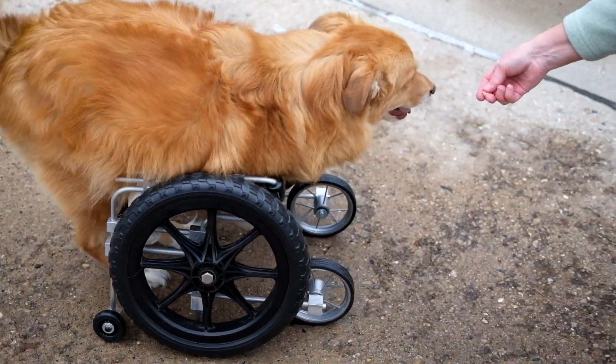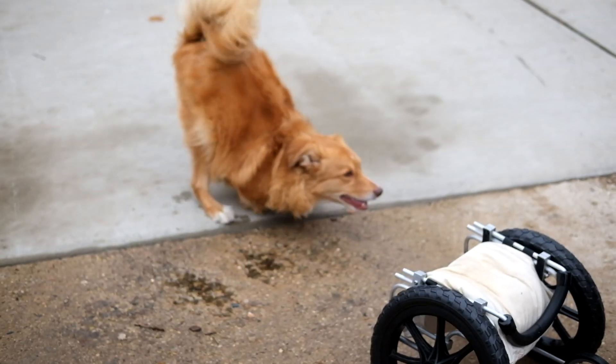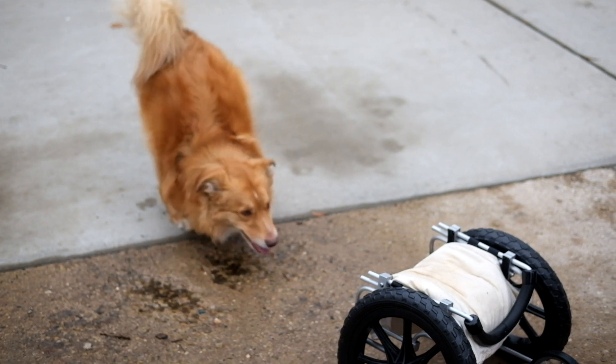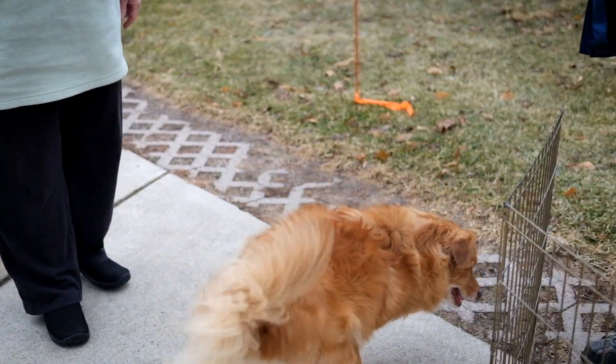Come on, you work for this. Come on. Good boy. You're a good boy, Louie. That's all there is to it.